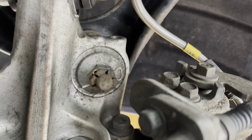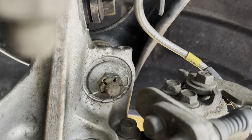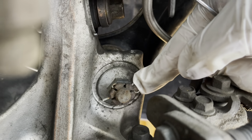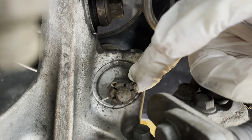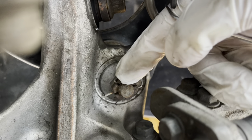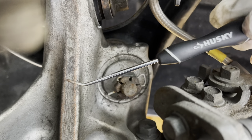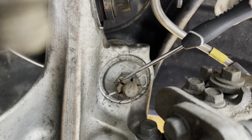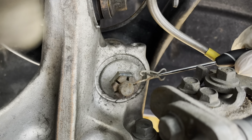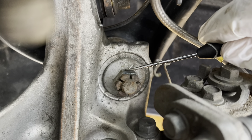We're going to work with the bottom bolt with the pin in it first. To remove the pin before you even get to the bolt — you're going to push this pin in, and there's a little gap right here. Stick a tool into that gap, pull it out like that, and boom — pin is out. I didn't mention this tool in the tools list, but something like this works for this part.